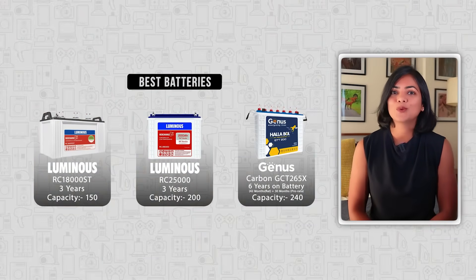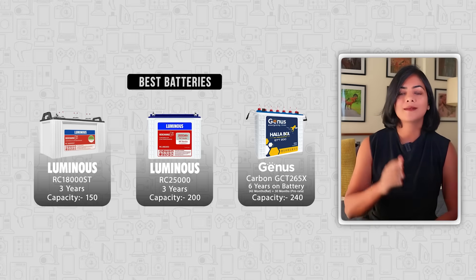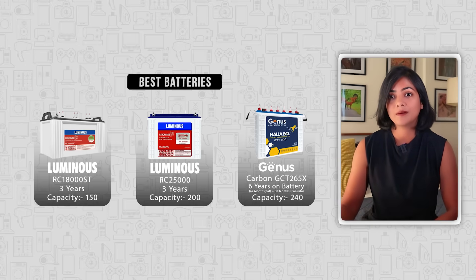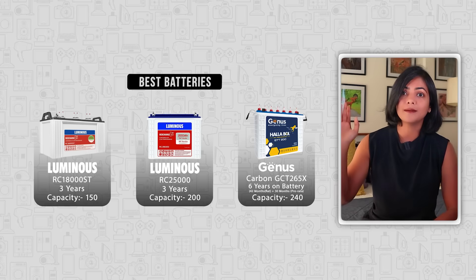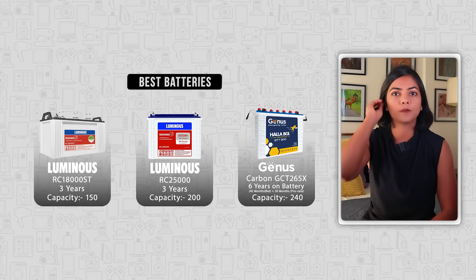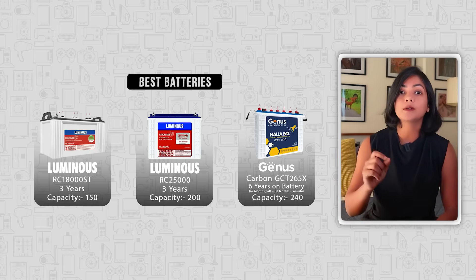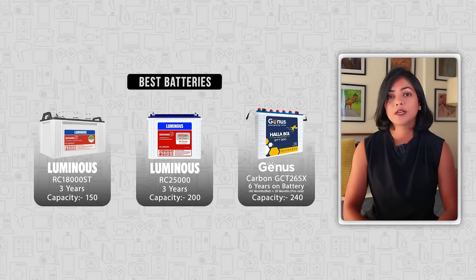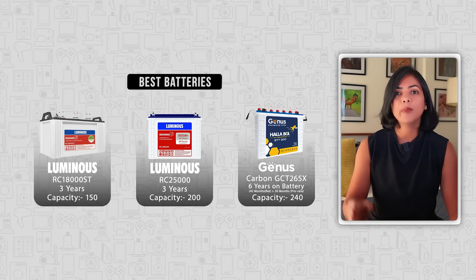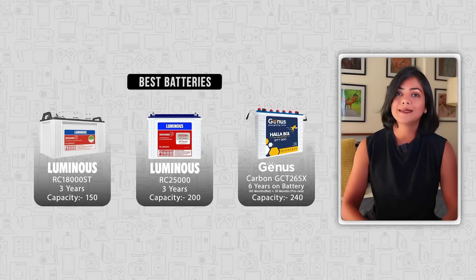Next, let's talk about batteries. I have three recommendations in the most commonly used capacities: 150, 200, and 200-plus ampere hour. Choose one based on your requirement calculated earlier. These batteries interwork with each other, so you can use them with other brands of inverters too. Note that many inverters only support up to 230 ampere hour capacity batteries. So if you are selecting the Genus Carbon, make sure your inverter is able to support up to 260 ampere hour.